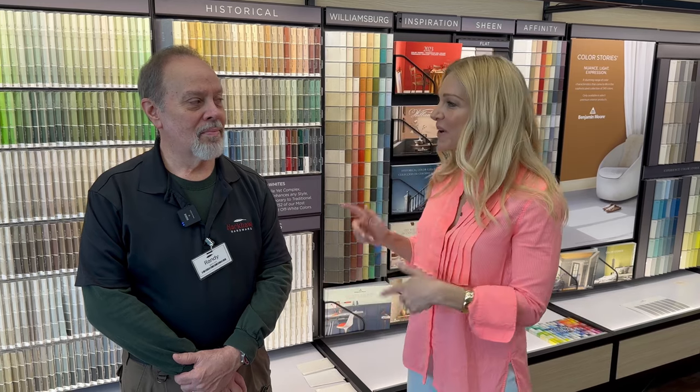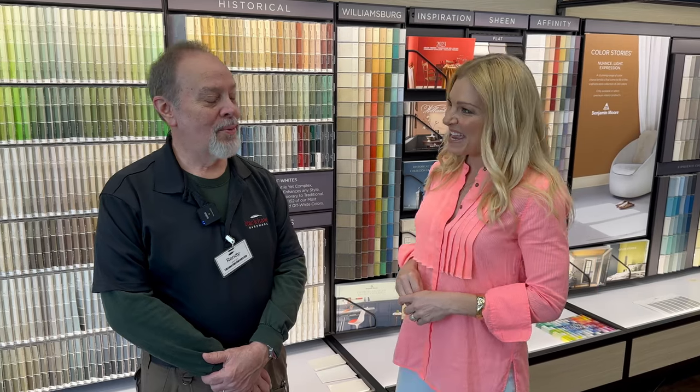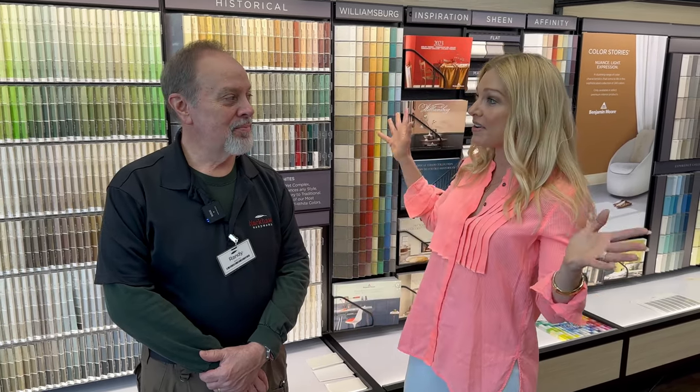If you're anything like me, you are shaking off the chill of winter and ready to tackle some DIY projects that really spruce up the house for spring. We've got Randy from Black Hawk Hardware here to help us out. We would probably be too overwhelmed to tackle everything, but you've got some great ideas to really spruce things up.